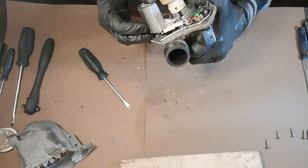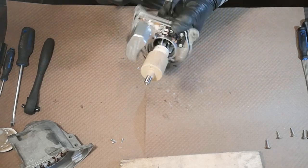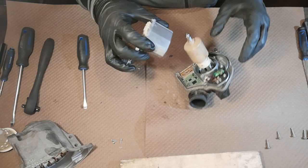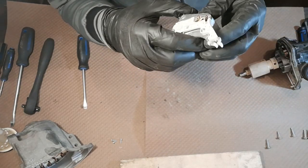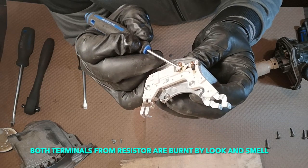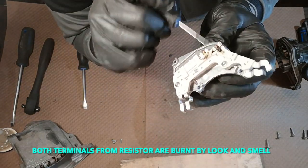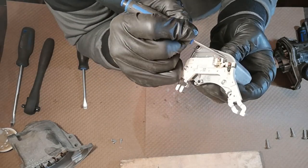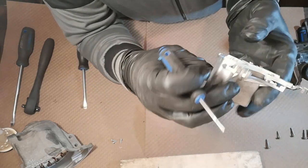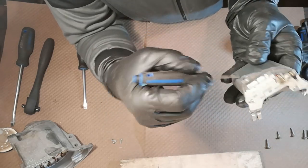So these are the terminals — those look okay. The other two terminals here seem like they're welded. Oh, there we go — that is interesting. It smells burnt and looks burnt. Not sure what that is — some kind of insulation. It looks like some kind of a resistor.